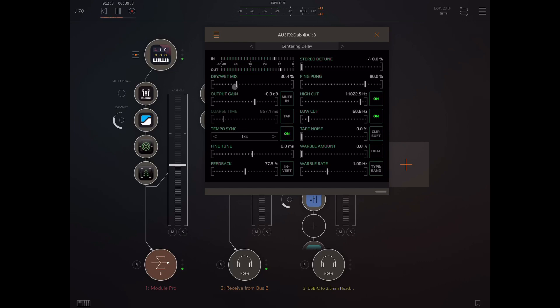So let's go through the controls. We've got a dry-wet mix, simple enough. Output gain — we can make it quieter, louder, or take it down altogether. For the time, I've got it tempo synced. If I want to do a manual sync, I turn this off, and then I can tap a time or adjust the slider, and I'm going to get all kinds of nice tape delay weirdness.